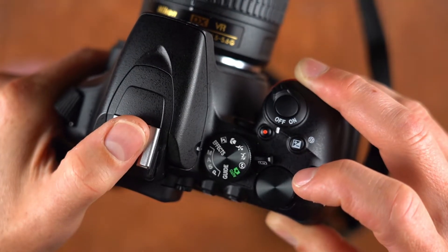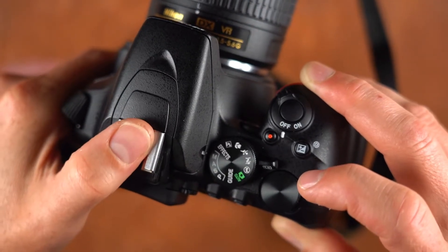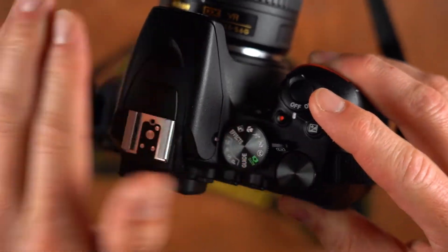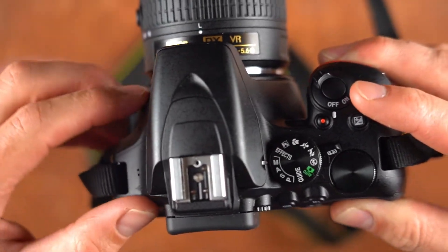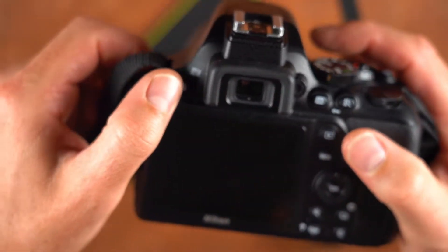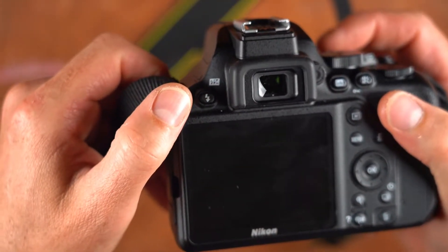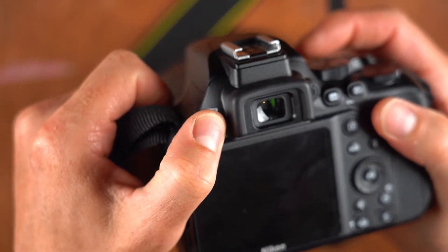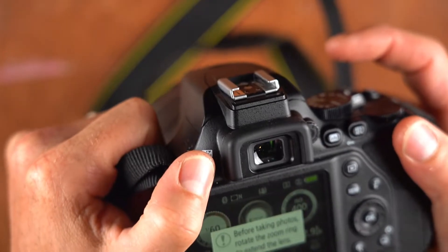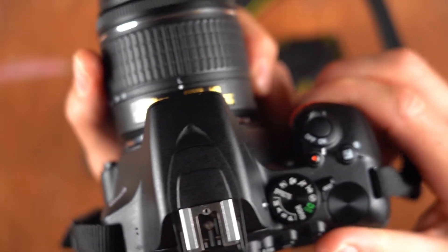You have a hot shoe up here for putting on a flash or some kind of component that charges from that. You also have a pop-up flash that I recommend not using as much as possible in the course. On the back interface, you have a flash button — if I select that, it pops open the flash.